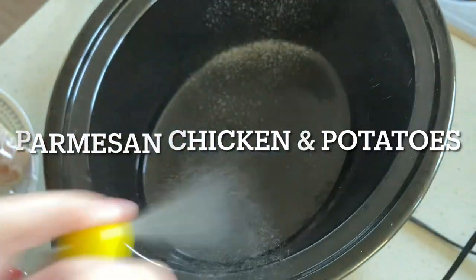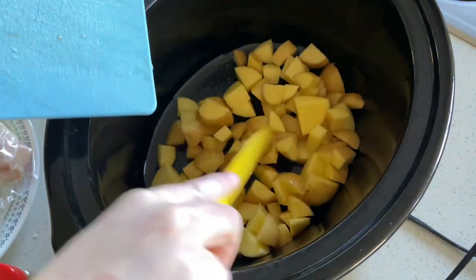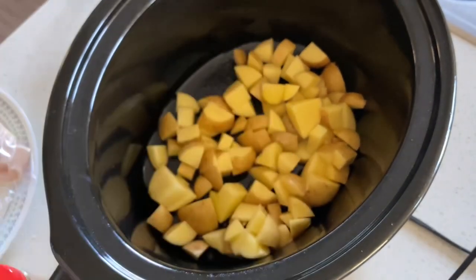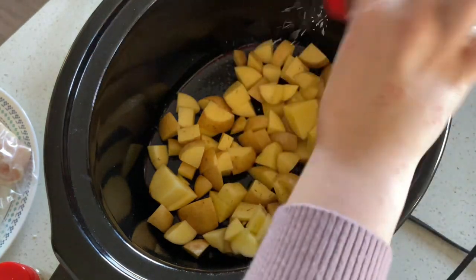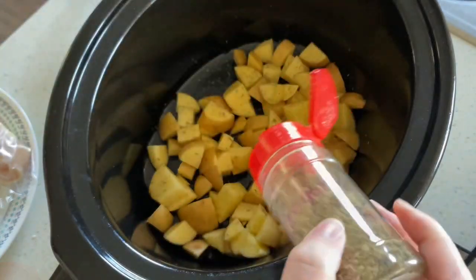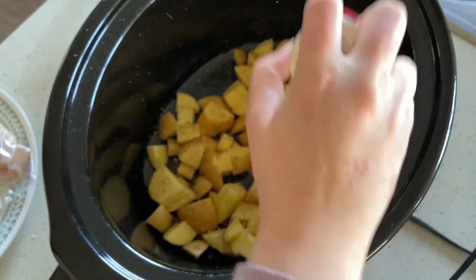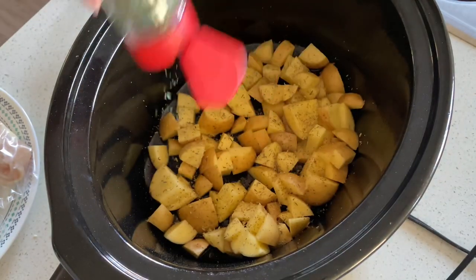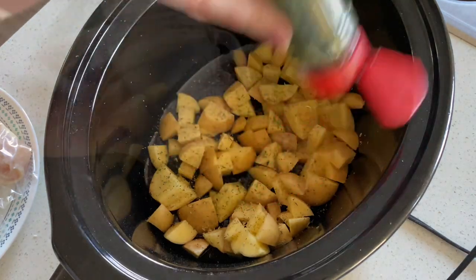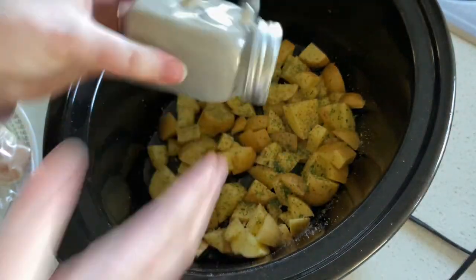This next one is parmesan chicken and potatoes. I'll be sure to have the recipe linked down below that I'm loosely following. First you're going to add in about two tablespoons of olive oil and two pounds of golden potatoes. Next you'll add in a half teaspoon of rosemary, half teaspoon of basil, half teaspoon of oregano, half teaspoon of parsley, and then salt and pepper to taste — about a teaspoon and a half of salt and a half teaspoon of pepper.